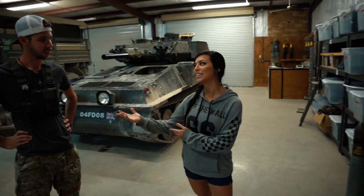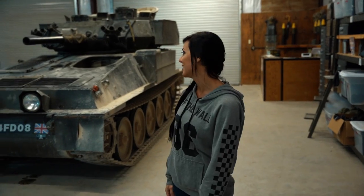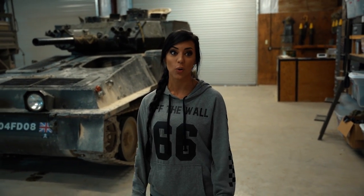I'm out here with Tommy — he's going to be my tank salesman and I'm probably gonna learn some things. I have no idea what I want, but we're gonna find the tank of my dreams.